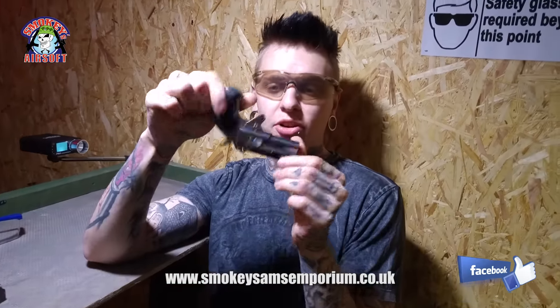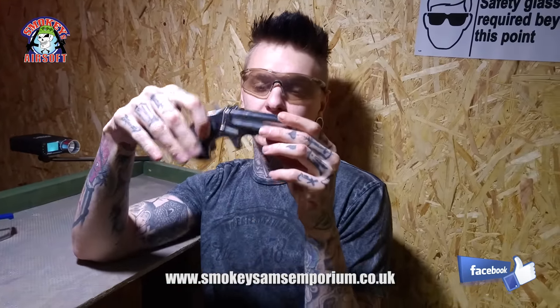Hi, my name's Connor from Smokers Airsoft and today we're doing a quick review of this Derringer made by ASG.